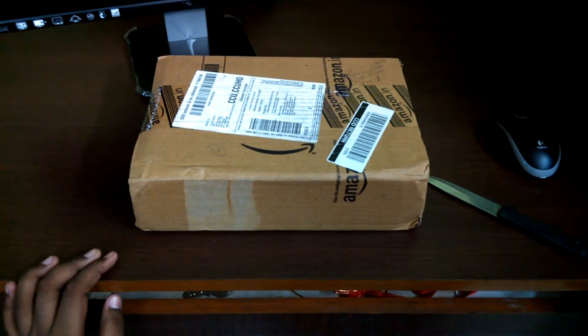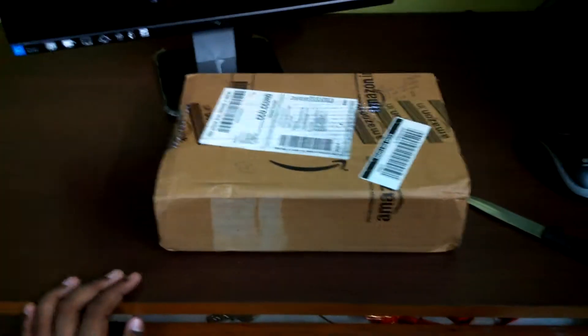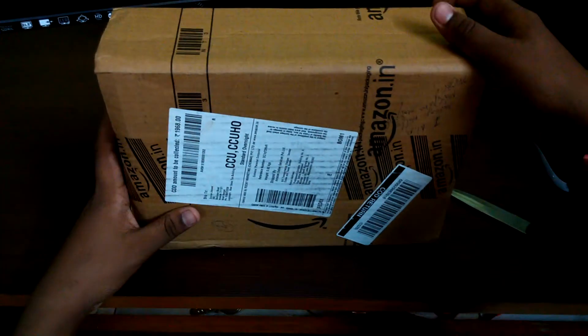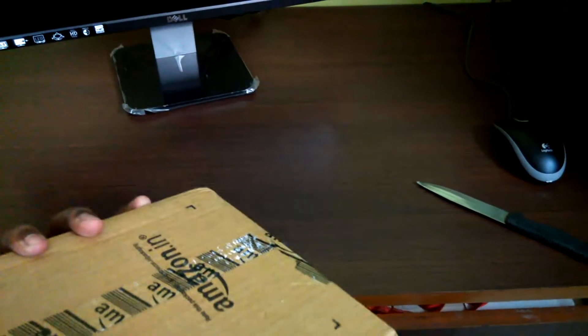Hi guys, welcome to Joystick. Today we're going to unbox the Deepcool Ice Age 400XC CPU cooler, which I bought from Amazon. You can also buy it from retail, Amazon, Flipkart, or even Snapdeal.